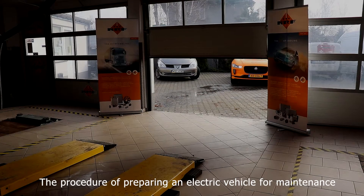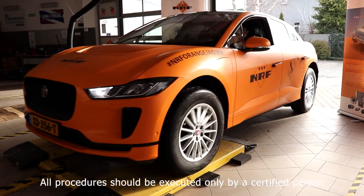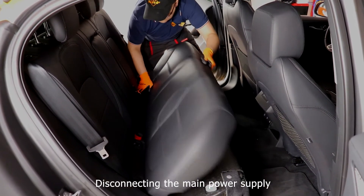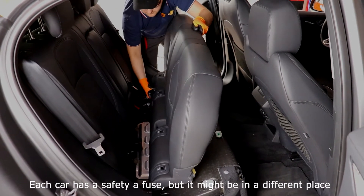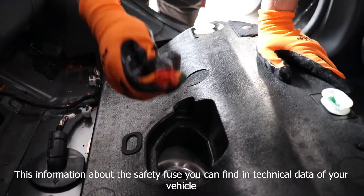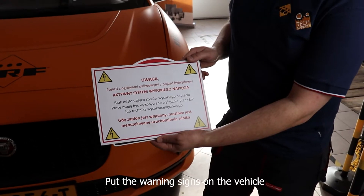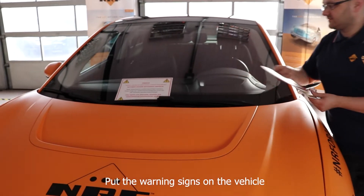The procedure of preparing an electric vehicle for maintenance. Note: these procedures are required only when you're working with parts connected on high voltage. Disconnecting the main power supply. Note: each car has a safety fuse, but it might be in a different place. This information about the safety fuse you can find in the technical data of your vehicle. Put the warning signs on the vehicle.